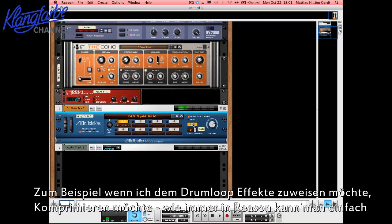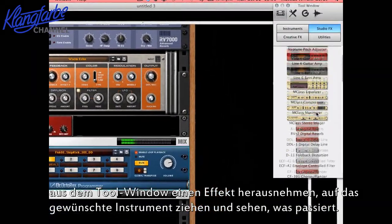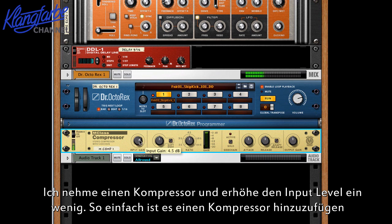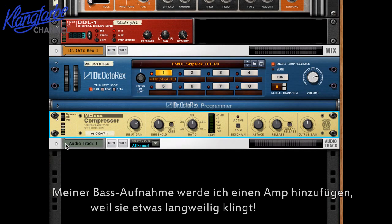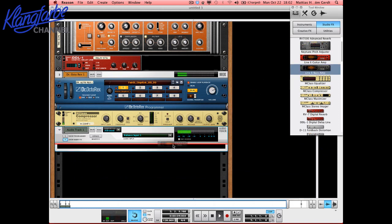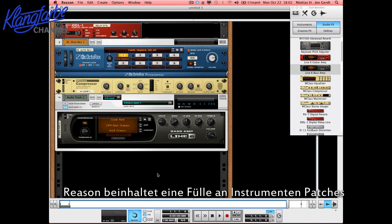Reason is now at version 6.5 and it's brought a lot of things along the way. For example, I had a drum loop set up — I can use this drum loop, and maybe I want some effects: I want to compress it a bit. Like always in Reason, you can take any part, go to the Tool window, and just drag a compressor on top of it. Boost the input level a bit — that's how simple it is to add a compressor. Then for the bass loop, I'll set up a little loop in the sequencer and add an amp to the bass because it's sounding a bit boring. That's how easy it is to add an amp.